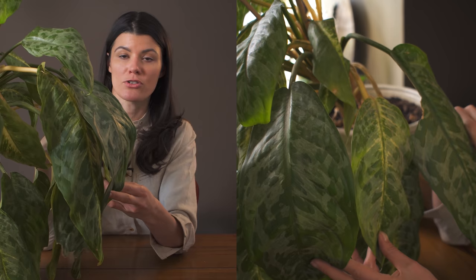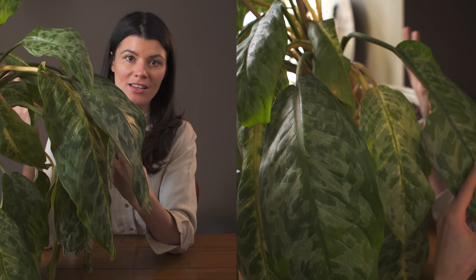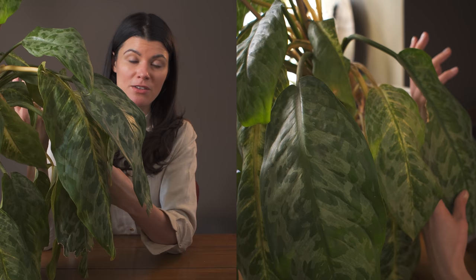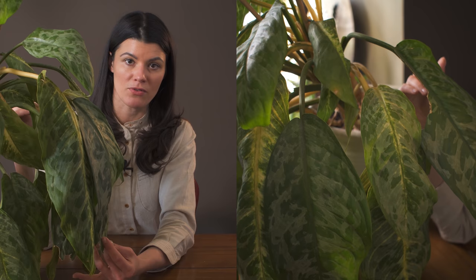And it's thriving. I've had this Dieffenbachia for maybe five years. It actually encouraged me to get more Dieffenbachia for my house, although I didn't always have such great success with those. I think it was just that this plant was more acclimatized to a lower light condition. What is great about Dieffenbachia is it is relatively easy to grow in the house because in its native environment — Central and South America — it grows in a range of conditions.